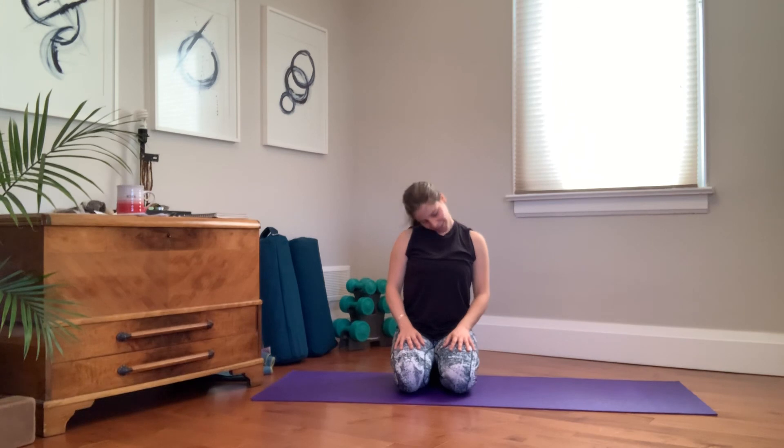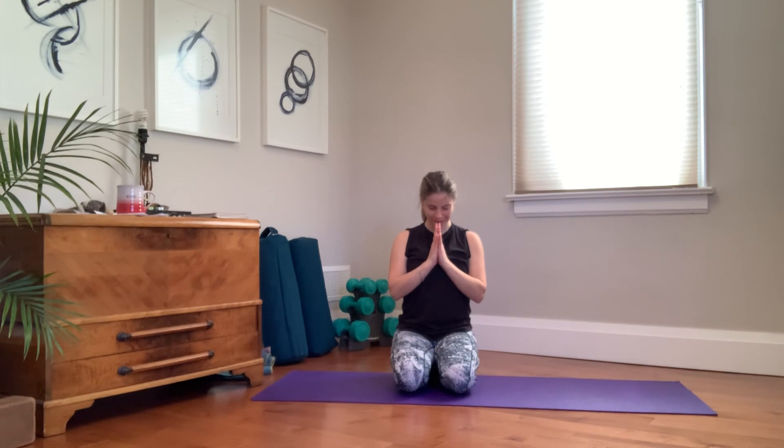This sun salutation practice really is a waking up practice — something really awesome to do in the morning to give you energy and revitalize the body. I leave you here in a seated shape. If you want, bring your palms together, bow chin towards chest, take a moment to thank yourself, your body, and your breath. I'm sending you much love, hoping that this served you well today. Namaste.